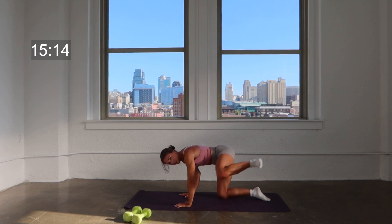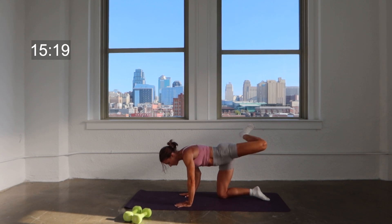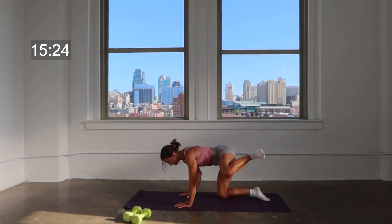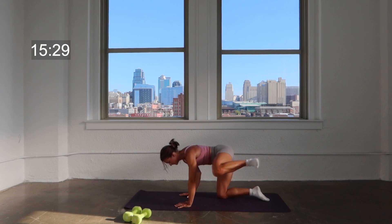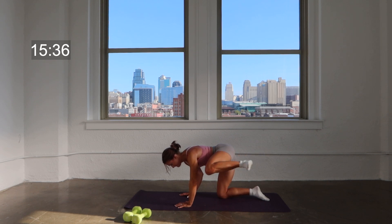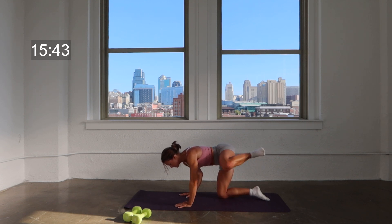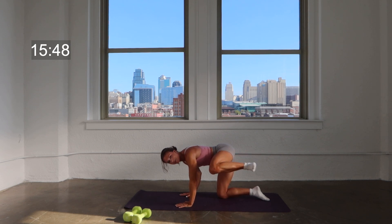Hold it up — flex the foot. Slide it back two, forward two, back two, forward two. Keeping a soft bend in the elbows, driving that knee up toward the shoulder. Nice job — hang on to it. Here's three, here's two — hold it forward on one. You're going to press that heel back to tempo.